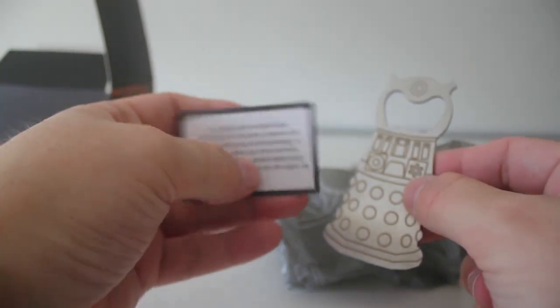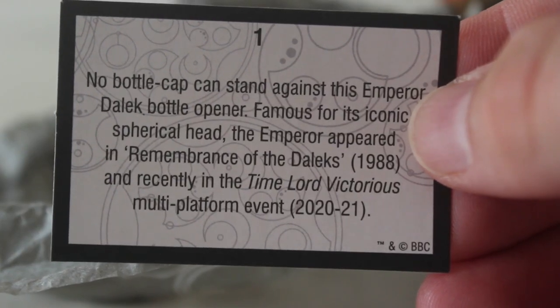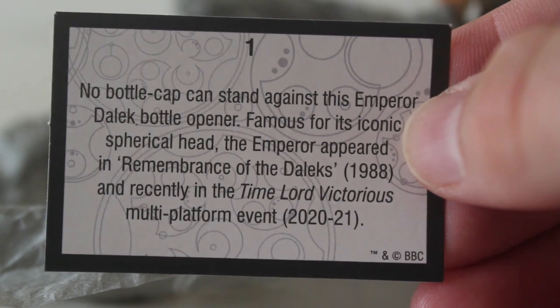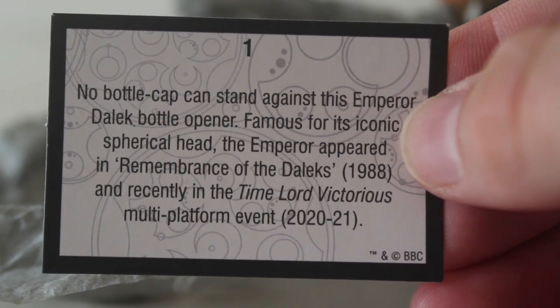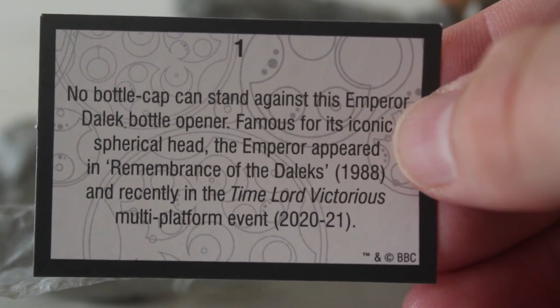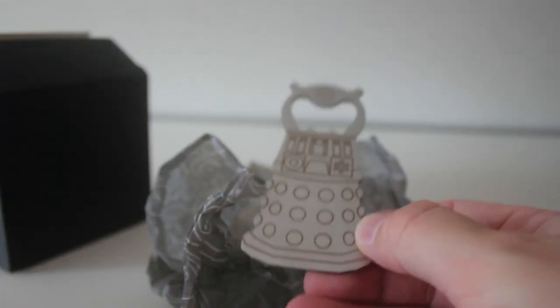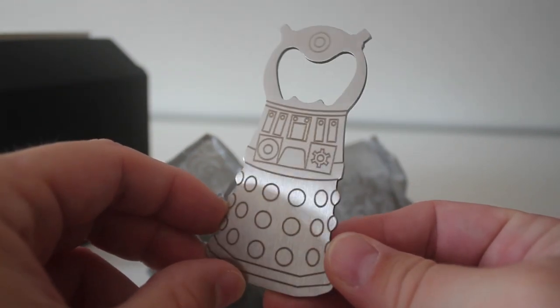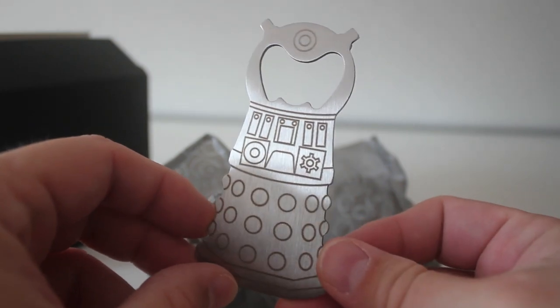And the card says no bottle cap can stand against this Emperor Dalek bottle opener. Famous for its iconic spherical head, the Emperor appeared in Remembrance of the Daleks 1988 and recently in the Time Lord Victorious multi-platform event. So he's not just any old Dalek bottle opener, he's an Emperor Dalek. It's really nice actually, as someone who enjoys a beer he'll definitely come in handy.